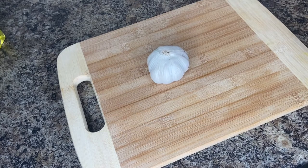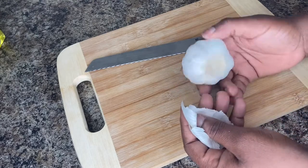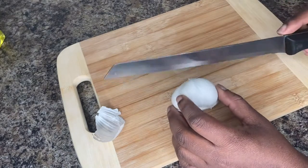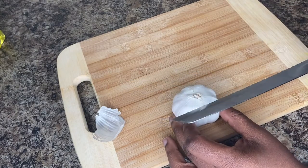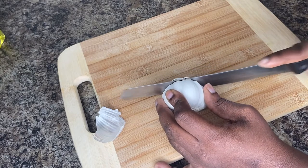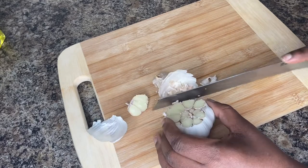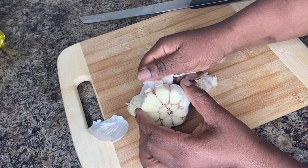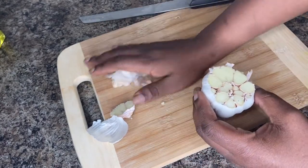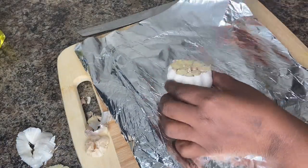To get our roasted garlic going for our roasted garlic mash, I just want to take off the excess here. I have a garlic head and you just want to take your knife and cut off the top, just like this, just like that, just close to the side.